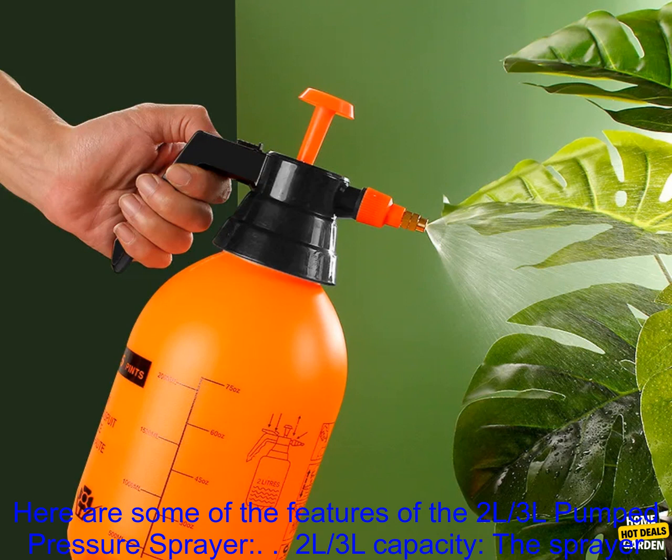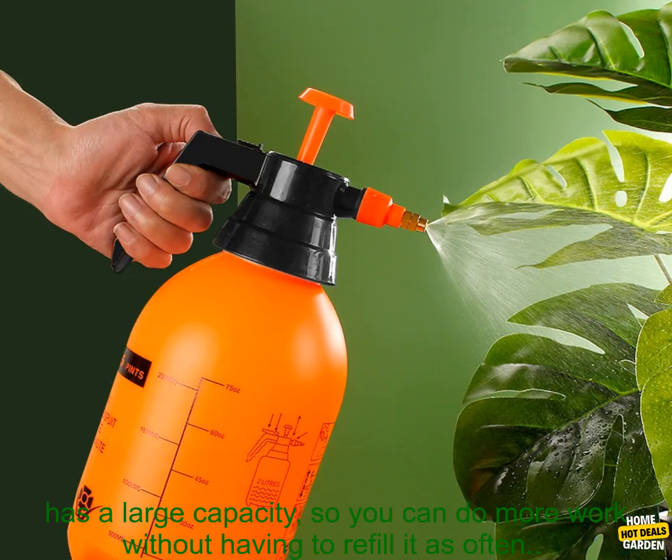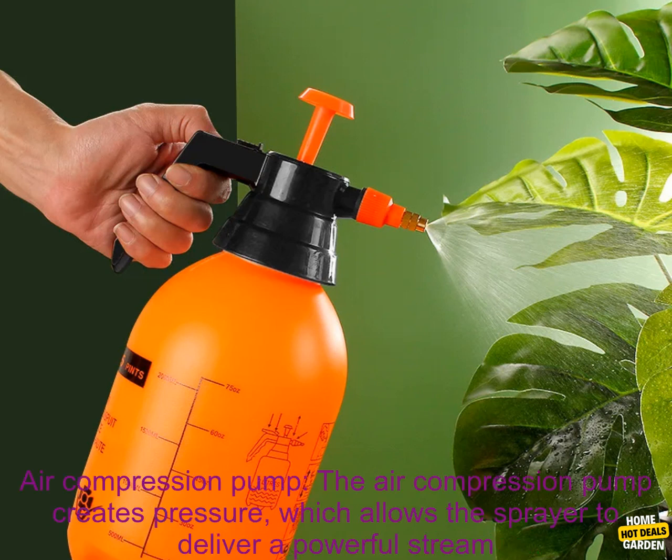Here are some of the features of the 2L and 3L Pump Pressure Sprayer. 2L and 3L Capacity — the sprayer has a large capacity, so you can do more work without having to refill it as often. Air Compression Pump.